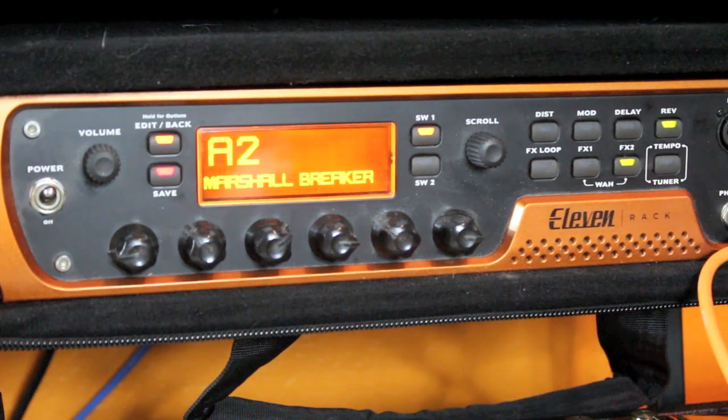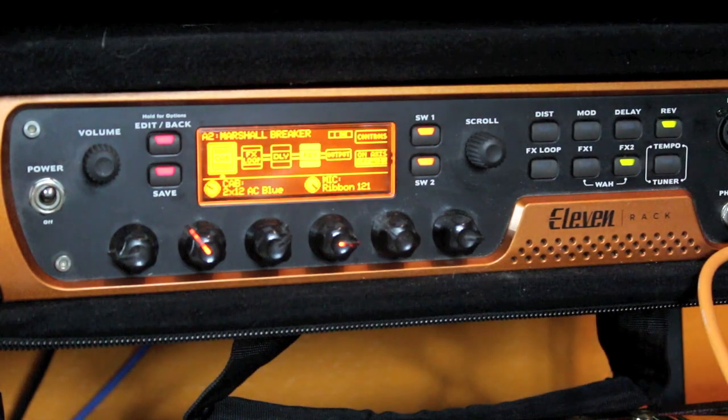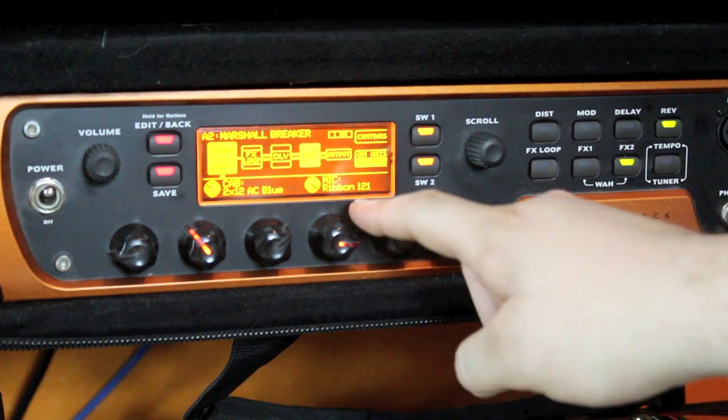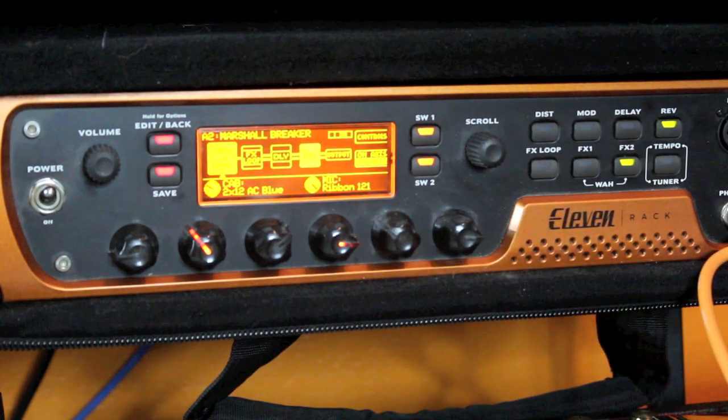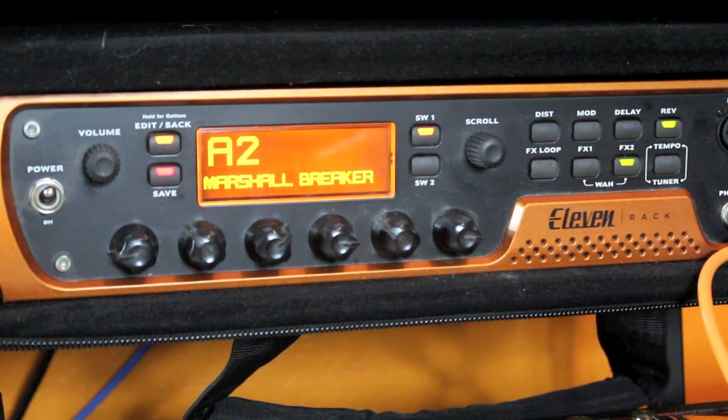And then a parametric equalizer this time, which I was using to dial in the amp a little bit better. In edit mode, I'm using a VOX AC30 2x12 AC Blue — the blue references the Celestion Blue speakers. The microphone emulation is a Royer ribbon microphone, an R121. This particular patch is quite bitey.